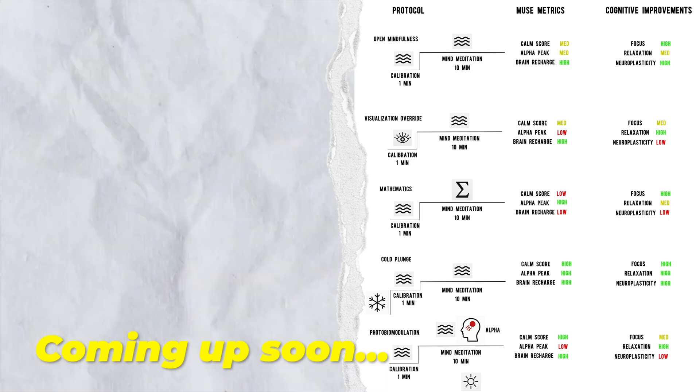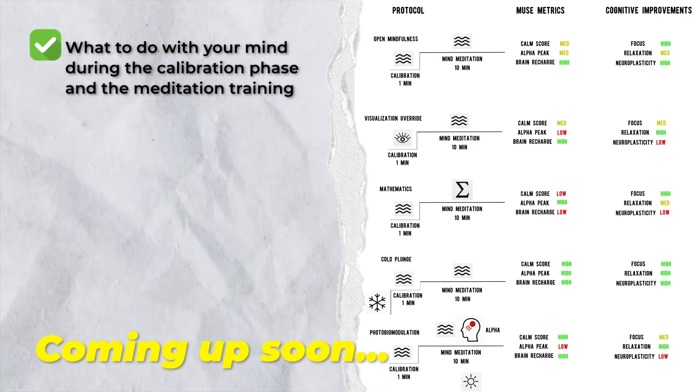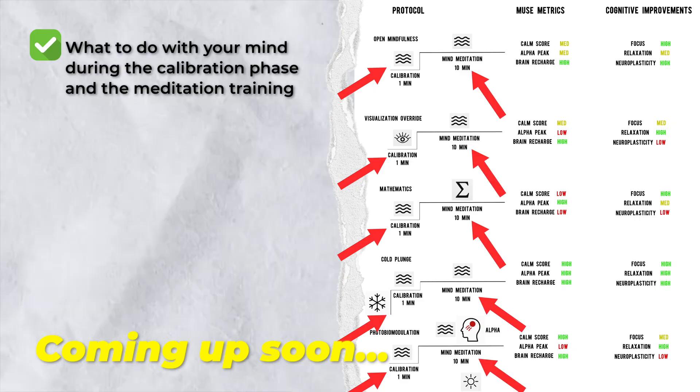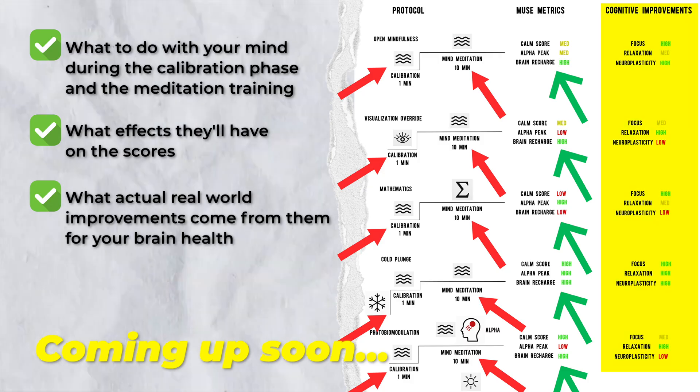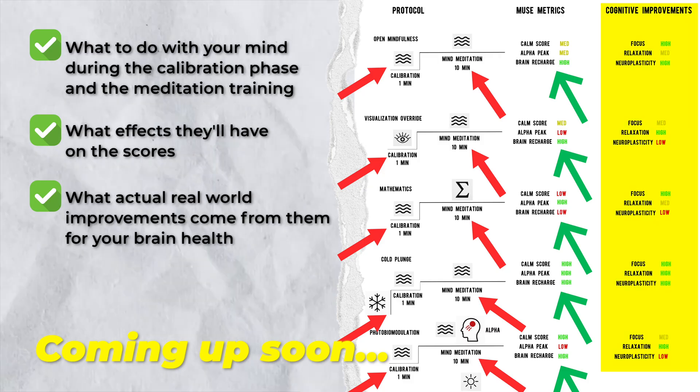These protocols are designed to inform you on what to do with your mind during the calibration phase and the meditation training, and what effects they'll have on the scores, and what actual real-world improvements come from them for your brain health.